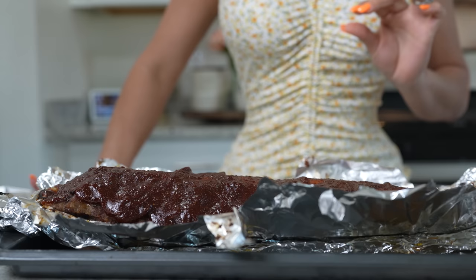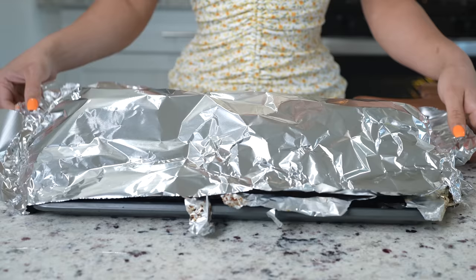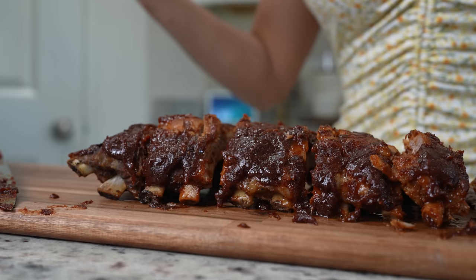After 15 minutes, our ribs should be fully cooked. Now we're just going to cover them and allow them to sit for about 10 minutes. After 10 minutes, we can get ready to cut into our delicious ribs — just cut them to your liking and enjoy.